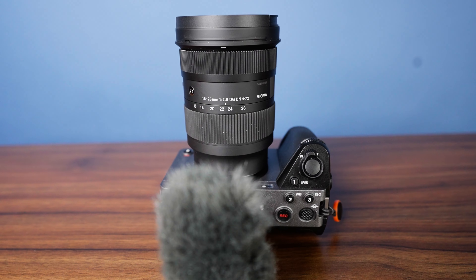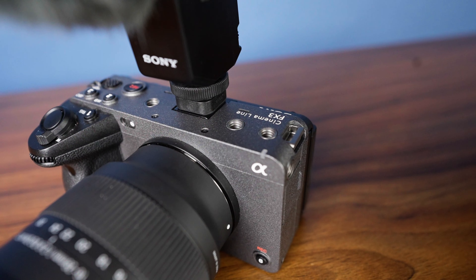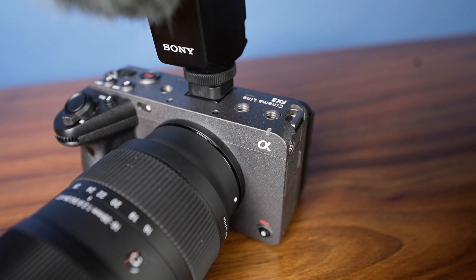Back out here at the beach for another video. Today I got the Sigma 16 millimeter f2.8. I'm going to tell you about the good and the bad of this lens, and I'm currently using the Sony FX3, so testing on a new camera as well. What do you think of the image quality so far? Currently shooting in S-Log 3.